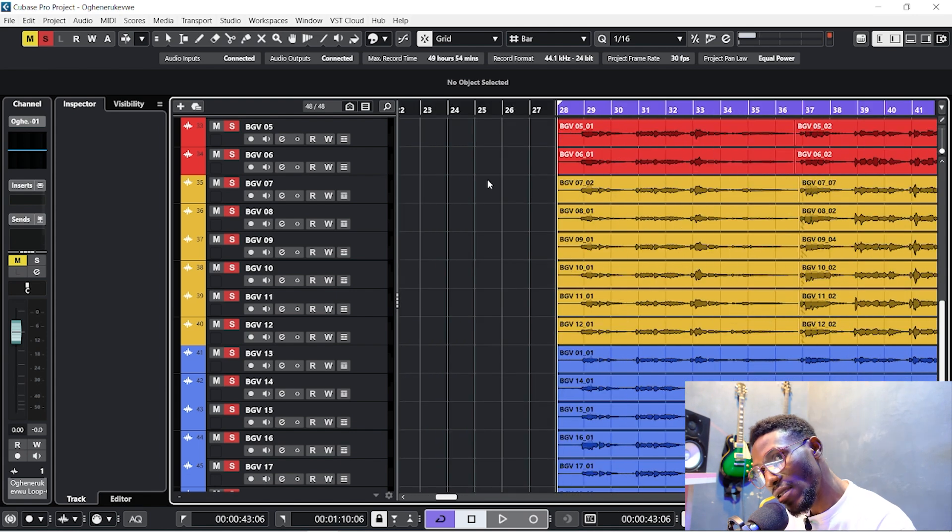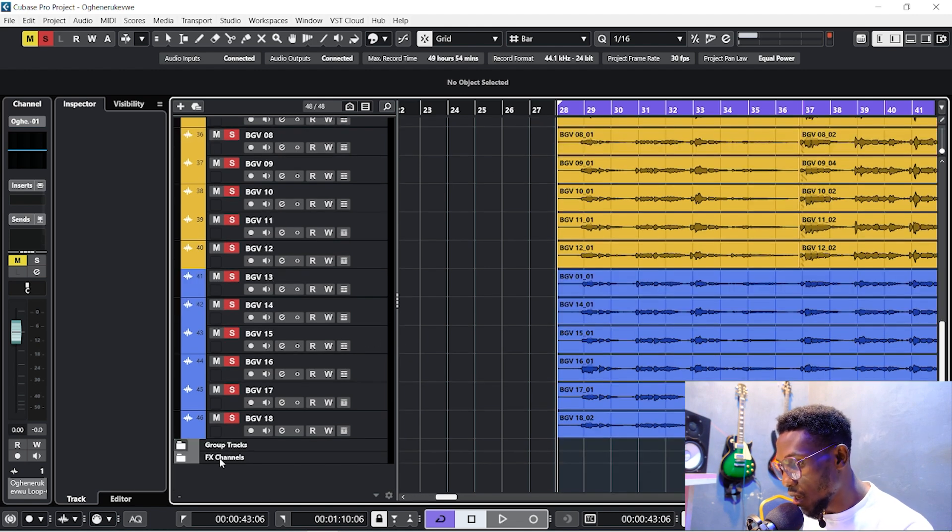You can hear the raw vocal — now let's process it. You need six things: number one, an EQ to remove odd sounds; number two, a compressor; number three, another EQ to amplify the good sounds; number four, a filter to handle sibilance and rumbling; number five, a gate to close up the sections where the person is not singing; and number six, effects — a send effects track to push up and spread the vocals.